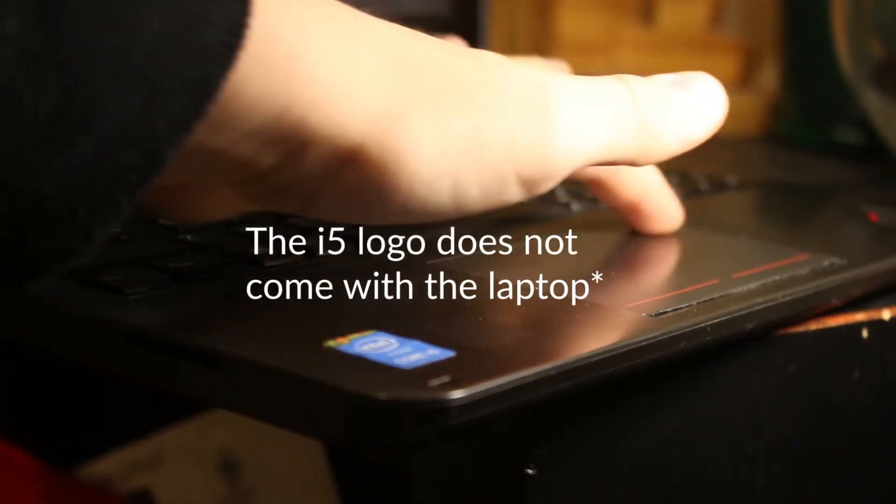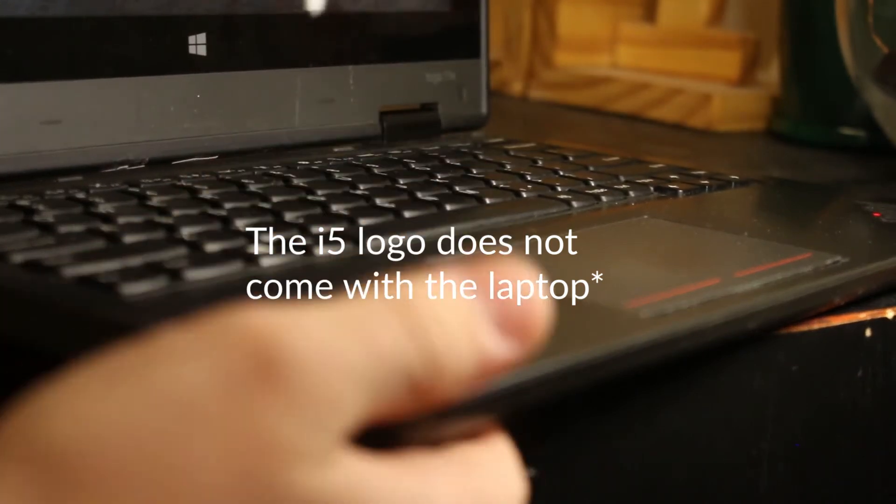The trackpad on the other hand is pretty small and the finger doesn't glide on it very well, since it's not a glass surface — it's only a plastic surface — and it's not particularly large either. The buttons are hard to press, but you will get used to it after a while.